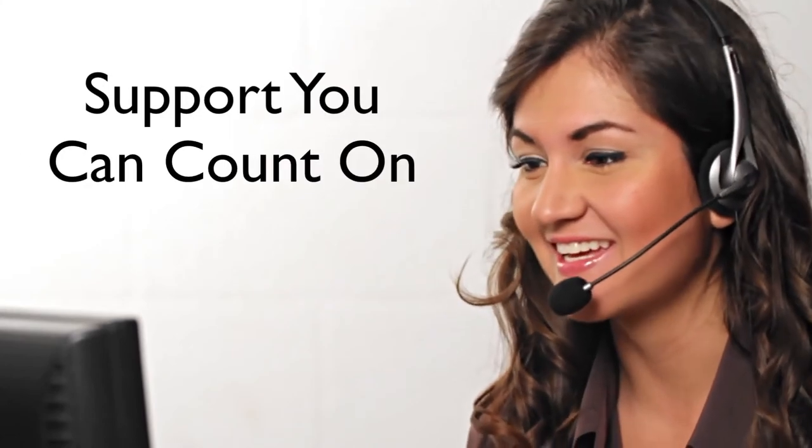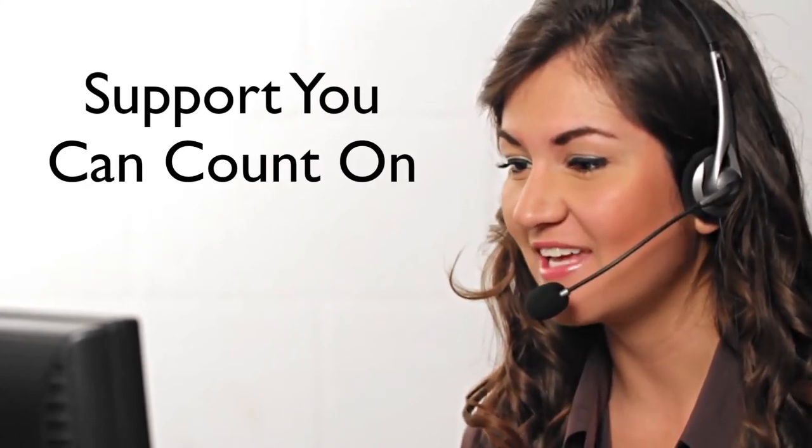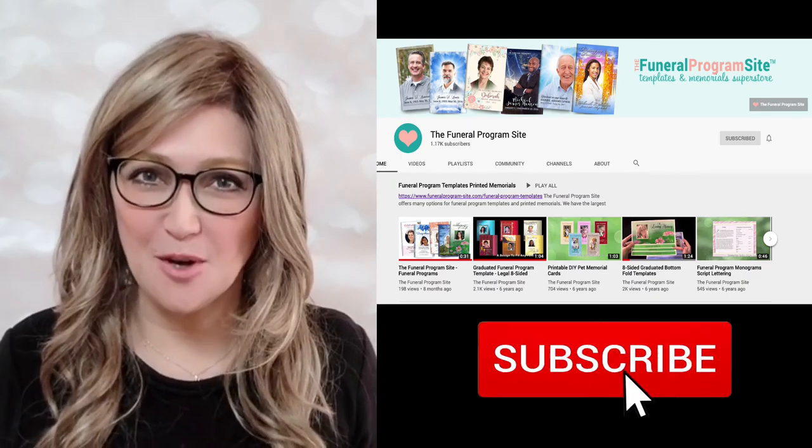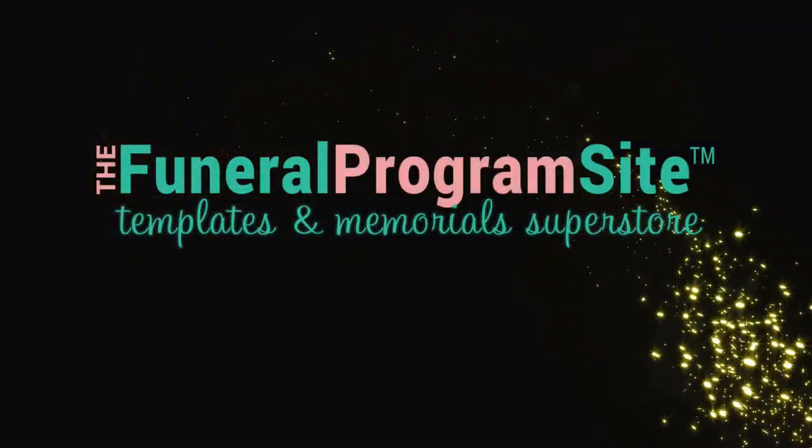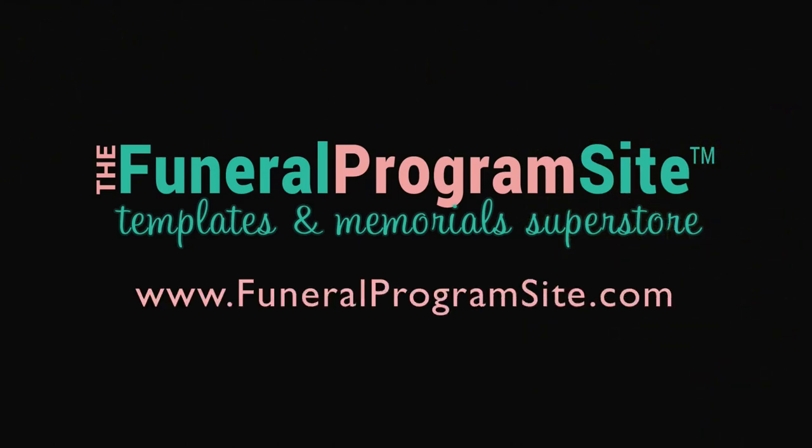Our friendly customer service team is here to assist you, as much or as little as you need. Thank you for watching. Be sure to subscribe to our channel for more upcoming helpful videos, only available here at thefuneralprogramsite.com.